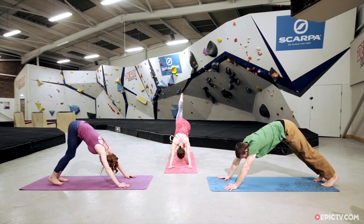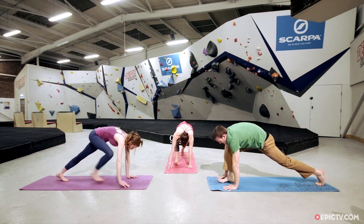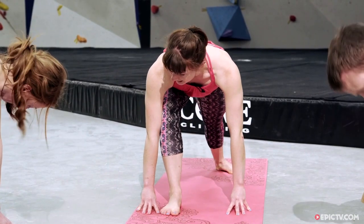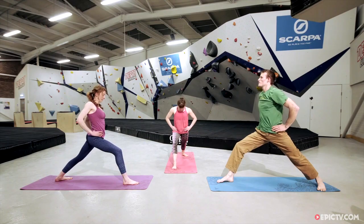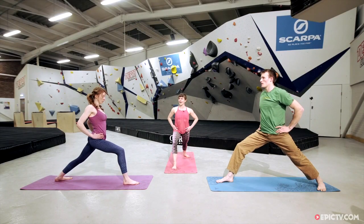Inhaling, lift the right heel up towards the ceiling, then place that right foot at the front of the mat in between the hands. We're coming to a warrior one — step the left foot slightly wider and spin the heel onto the ground so the foot is about 45 degrees. Lift the shoulders over the hips and bring the hands onto the hips. Check that your left hip is not too far behind your right — bring that hip forward so both hips face the front. If that feels uncomfortable in the knee, just step a little bit wider.